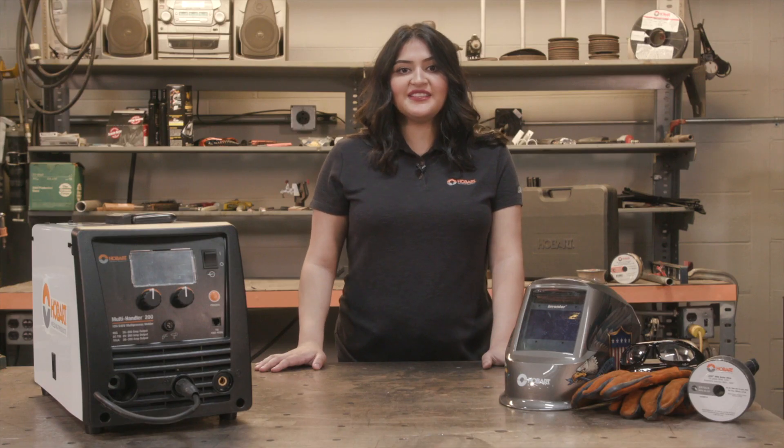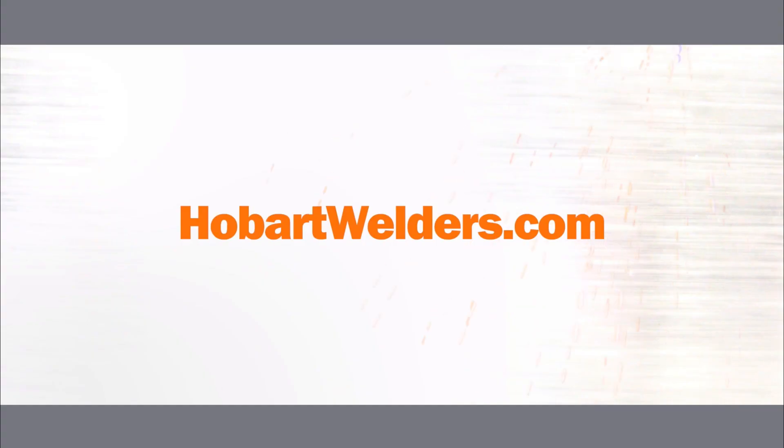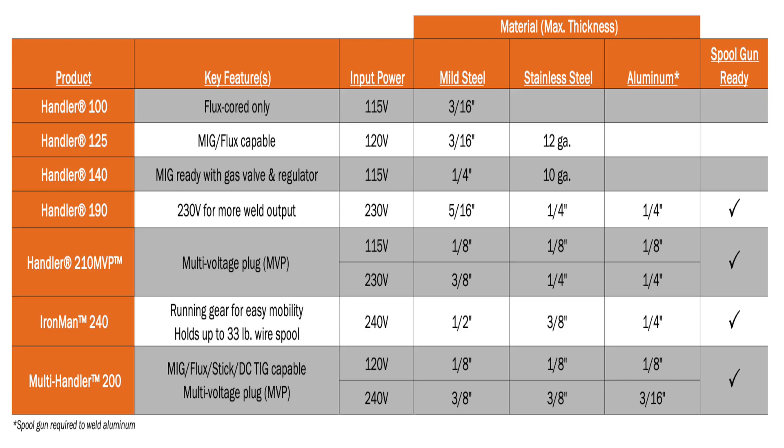If you want a quick and easy way to select the right product, visit HobartWelders.com and use the product selector tool to help you pick out your next welder.